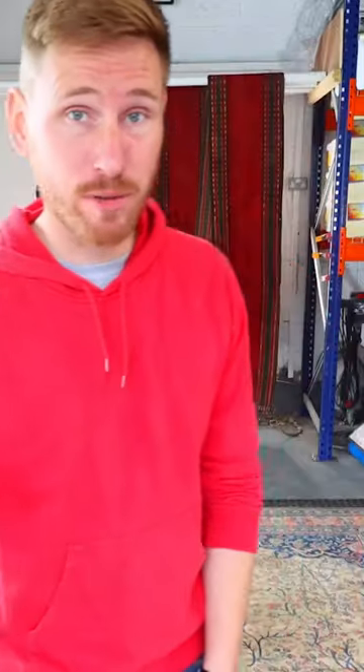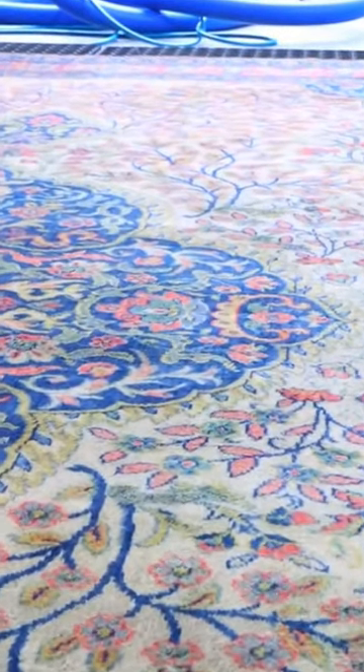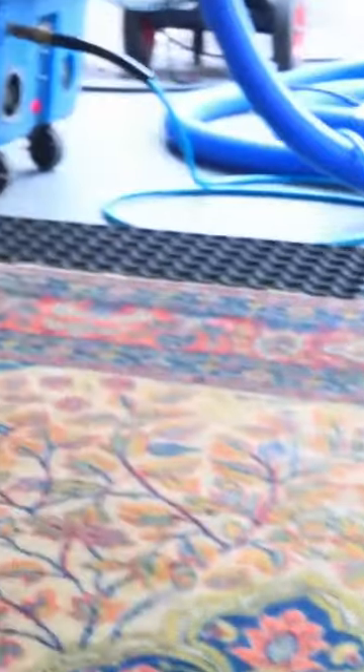The rug looks absolutely transformed as you can see. Colors are bright and vibrant and it's back looking happy again. This 120-year-old has another 50 years of fight left in it.